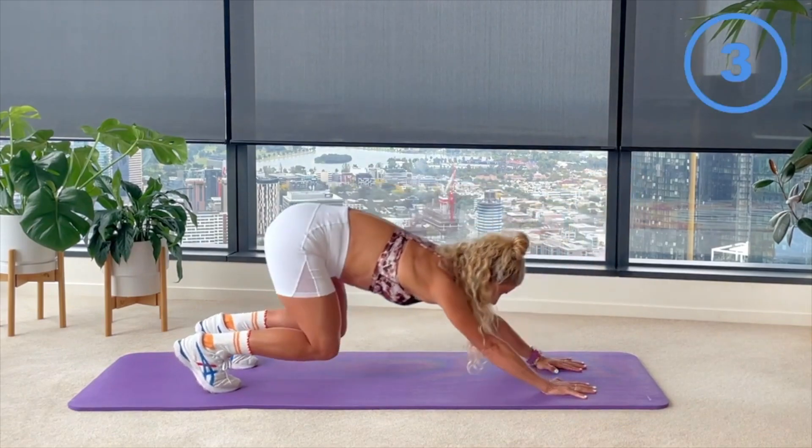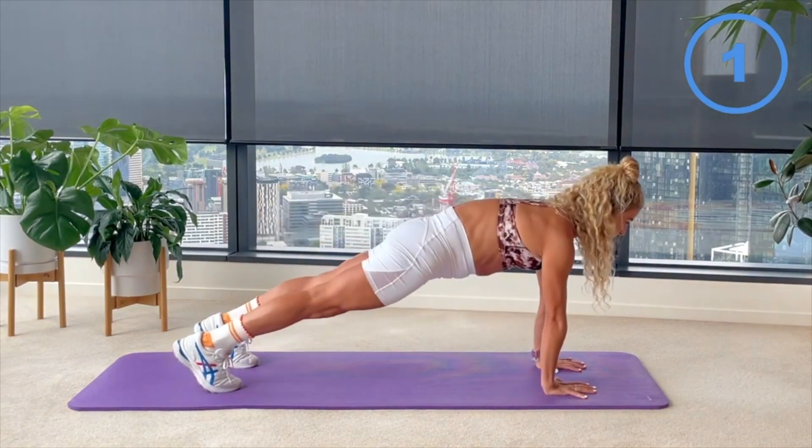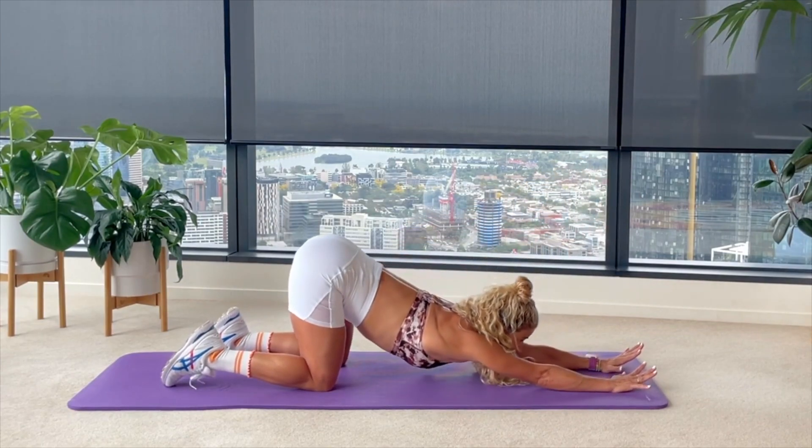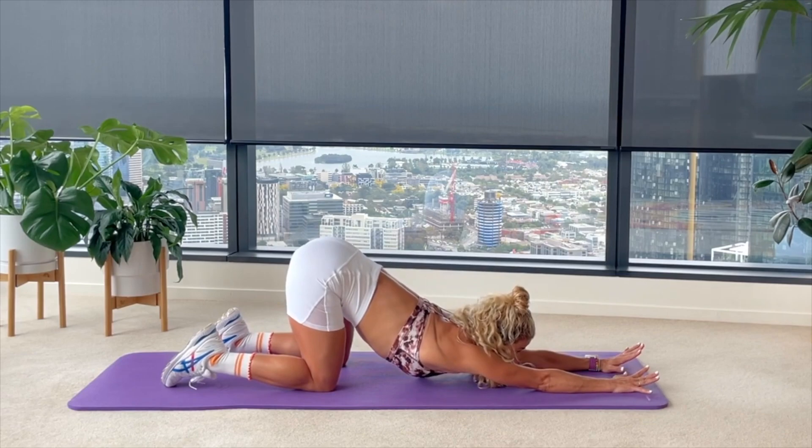Finishing your very last one — from here place those knees down, lift up through your tailbone, drop through your chest into a little thoracic stretch — happy puppy — and a little sway from side to side.